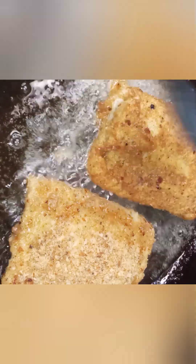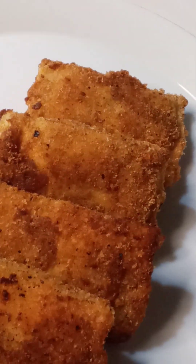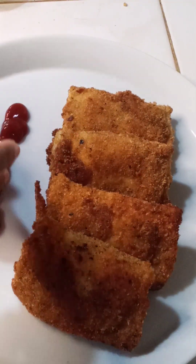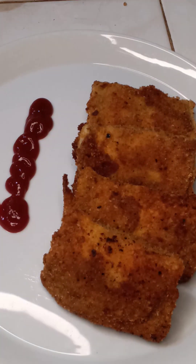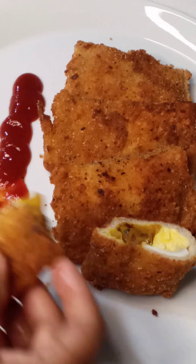This is how to do this. You can also do this with a bread roll. This is how to do this bread roll. This is how to do this video. See you next time.